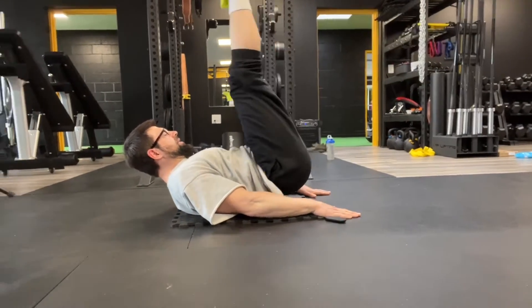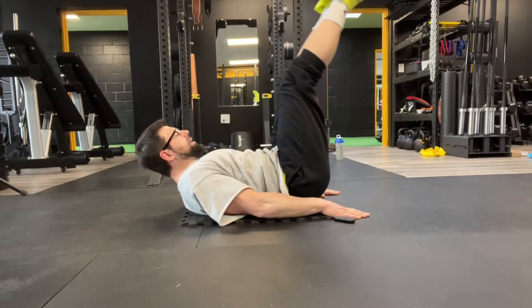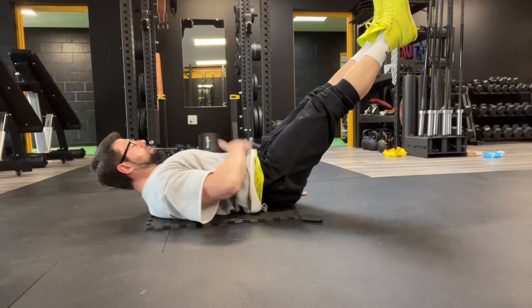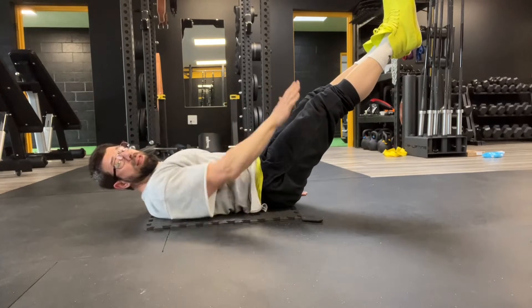Bring your knees into your chest. Exhale. If you can't do it with a straight leg, that's fine. Take the knees into the chest. Breathe in as you push your legs out. Keep your chin down, your belly button pinned in through your spine as you extend your legs out.